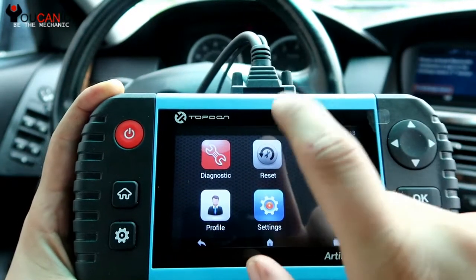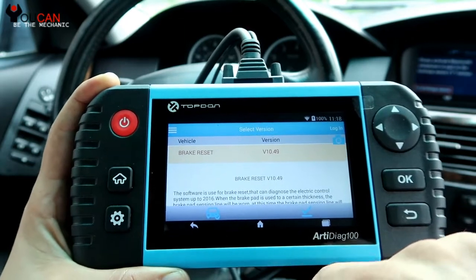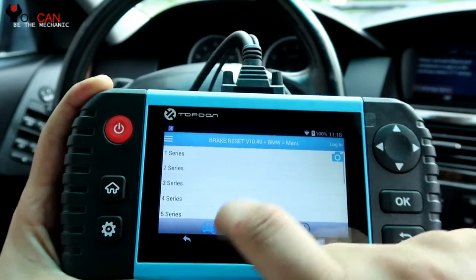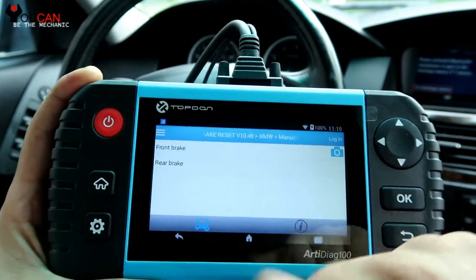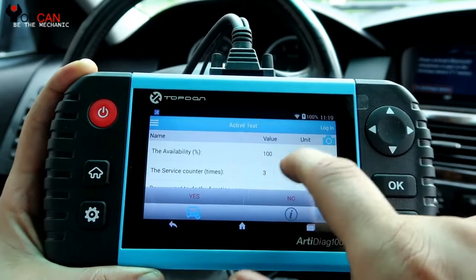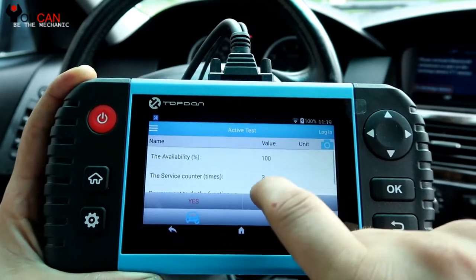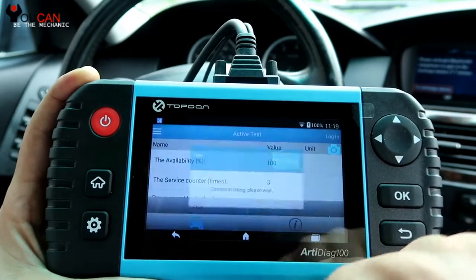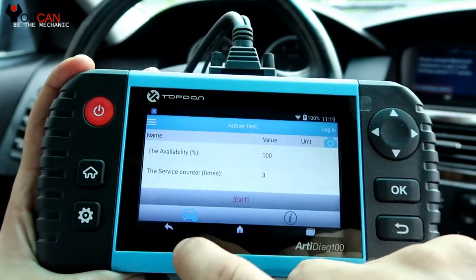Once you do replace the sensor, you can come to Reset, then Brake Reset, and click OK here. Let's go back and try Brake Linings, 5 Series. Front Brakes available at 100%. We are going to reset this — let's just try that anyway. End of test mode.